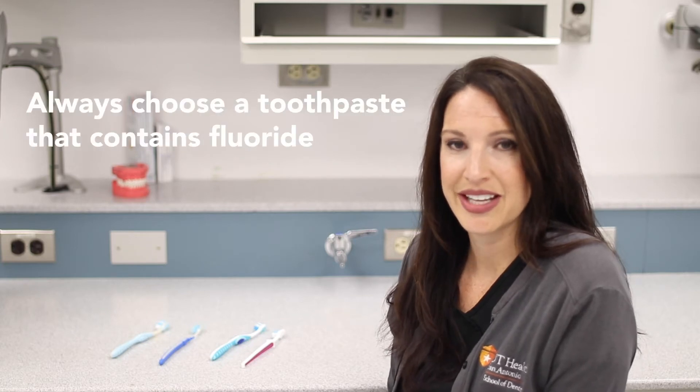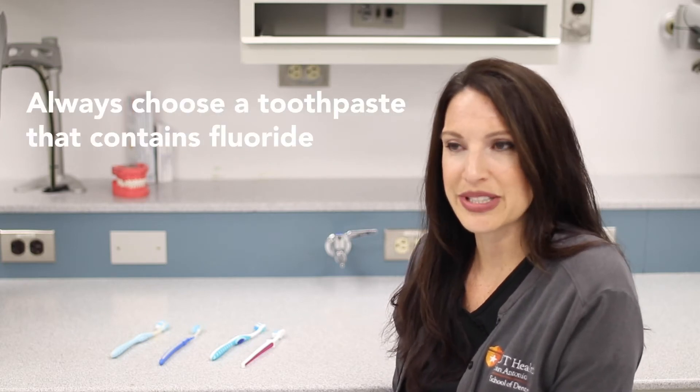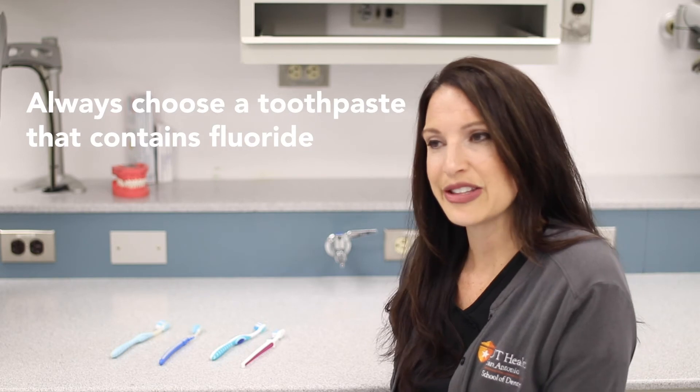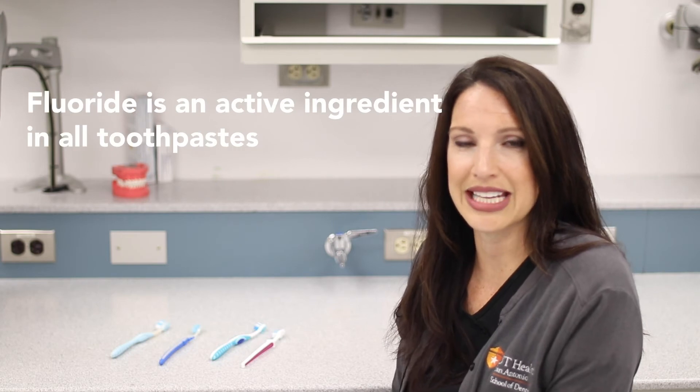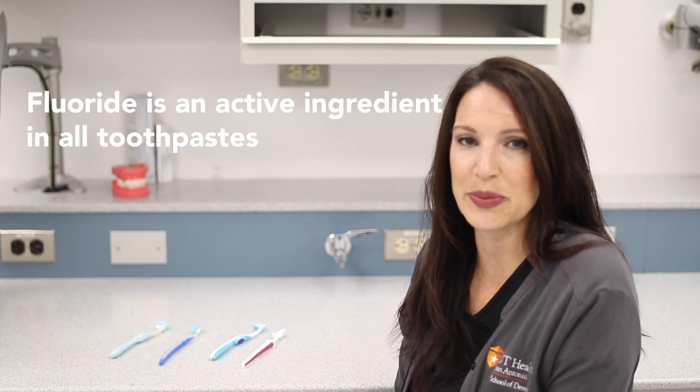For your toothpaste selection, you want to choose a toothpaste that has fluoride in it. A lot of toothpastes boast that they're for sensitivity, good for whitening your teeth, or help prevent or treat gingivitis — but really what you want to look for is that it has fluoride. That is the active ingredient of all toothpaste unless it's marketed as fluoride free.